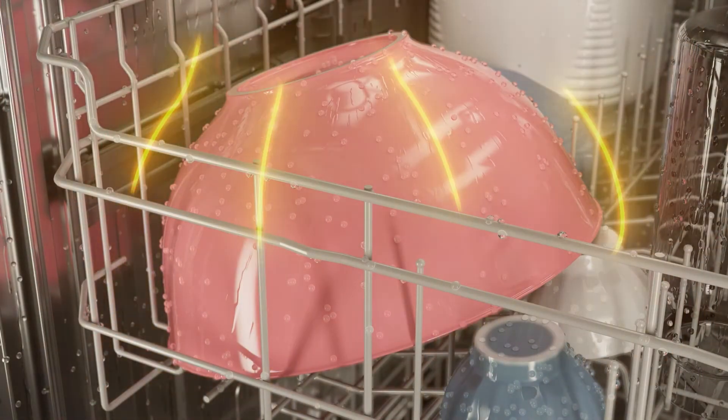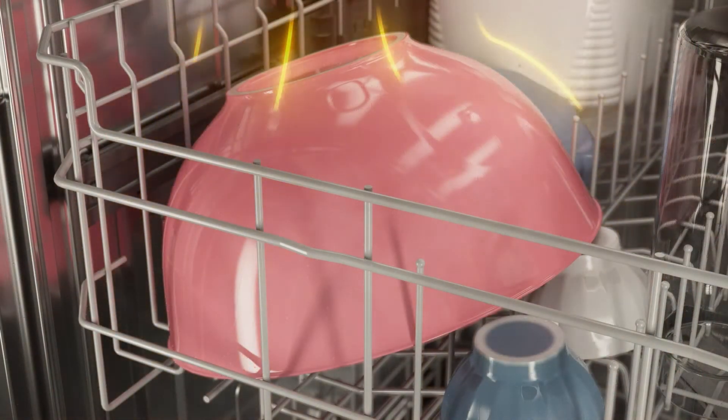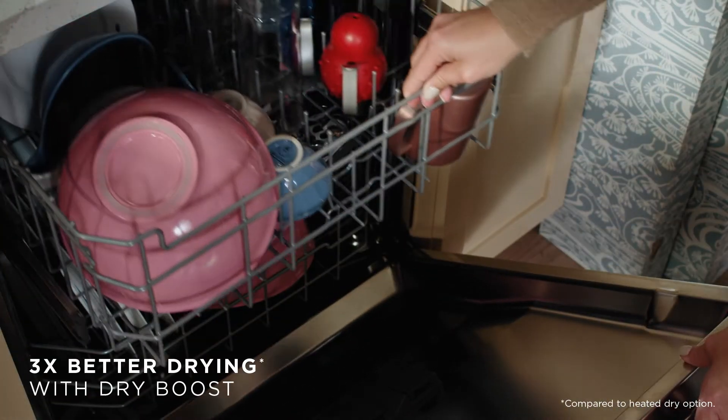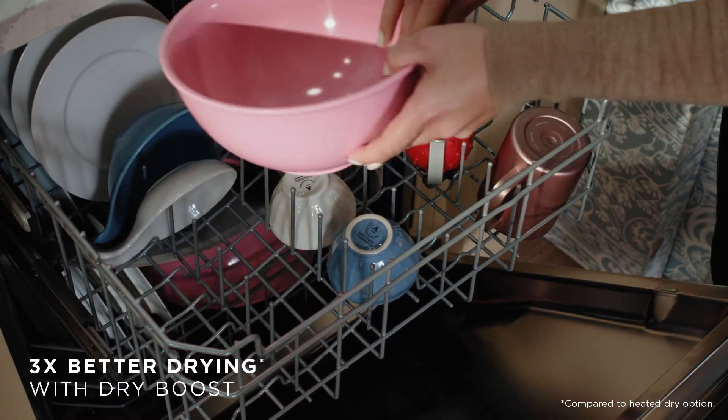DryBoost delivers consistent even heat to ensure a complete dry and utilizes temperatures that are ideal for plastic wear, ensuring better results than heated dry alone.